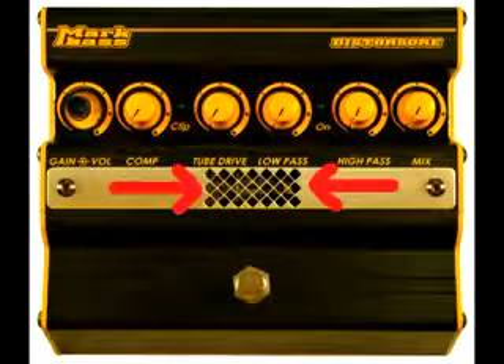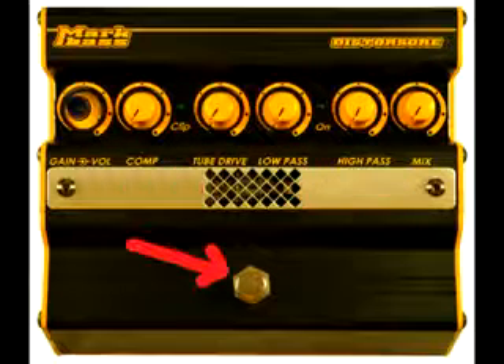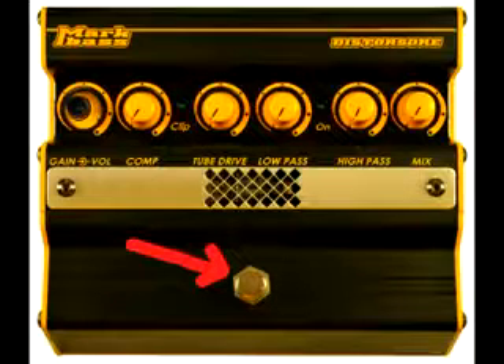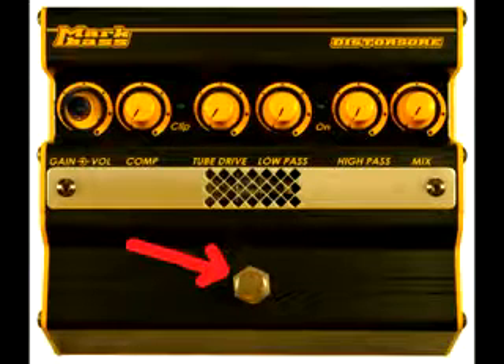Here's where the tube is — you'll notice a really nice tube glow when the pedal is on. Here's the on/off switch for the pedal. When the pedal is off, your signal goes directly from the input jack to the output jack without any degradation of audio quality.